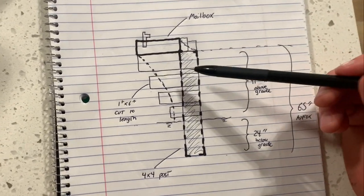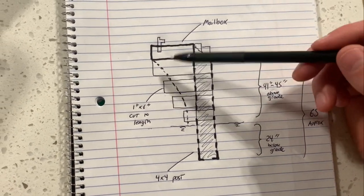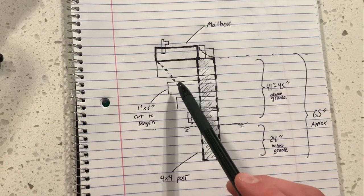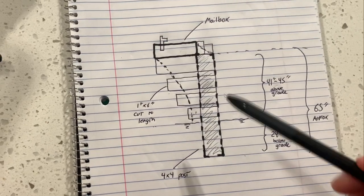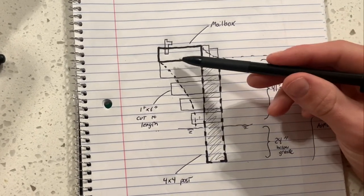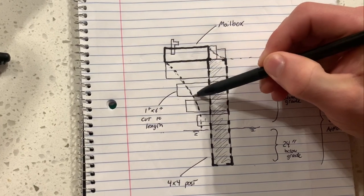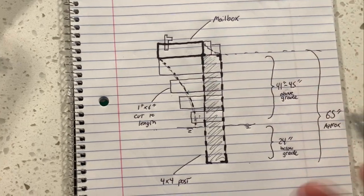I'm going to do a couple of 1x6s and cut them a little bit smaller as they go down. The first one I cut to 26 inches, the next to about 23 inches, then 18 inches, 12 inches, and so on. I'll mount those to the 4x4, and then go back and cut the curvature with a jigsaw for the aesthetic look I'm going for.